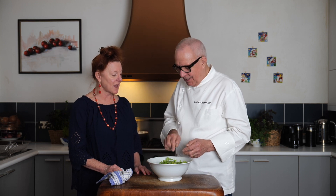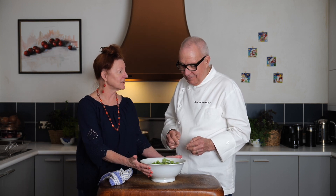It actually smells beautiful as well. I do love a touch of mustard. And it's in the bowl, ready to go to the table. Salade verte. Bon appétit — salade verte.